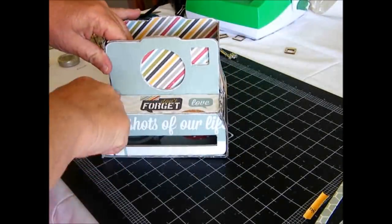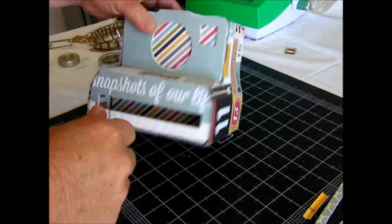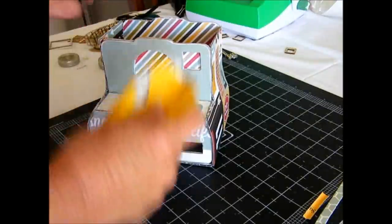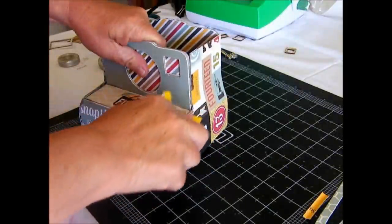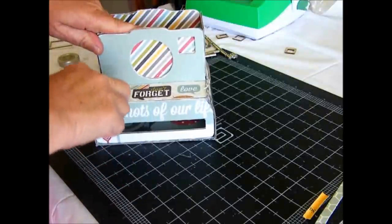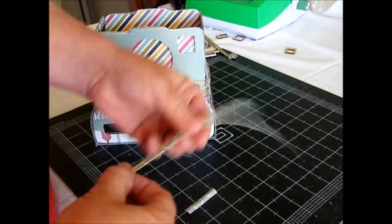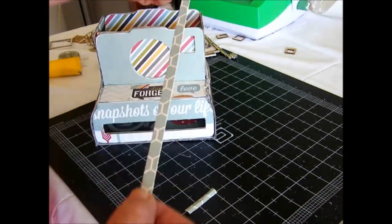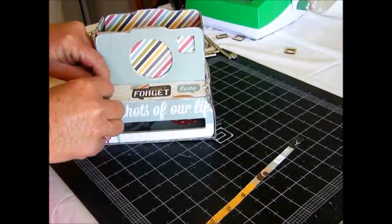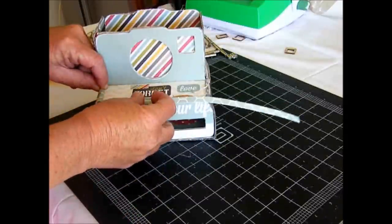Now that we have constructed our box and given it a little bit of time to dry and be more stable, I choose to sand all the edges. The edges are very rough but I just sand them back a bit. Don't worry too much about it, because what I've done is cut strips of the pattern paper from Simple Stories and went around all the edges, gluing them down to finish off the project like so.